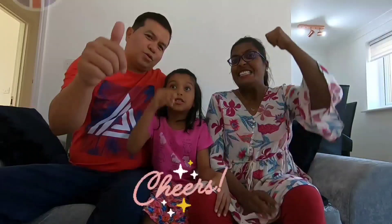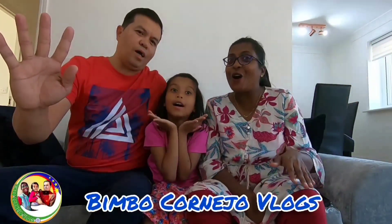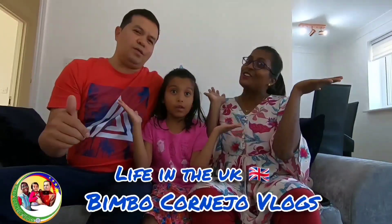Namaste India! Cheers UK! I hope you enjoy our vlog. Live in the UK — subscribe to our channel, like and share. Salamah!